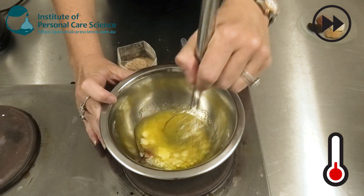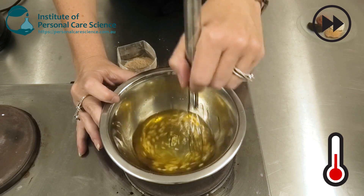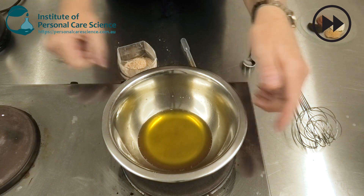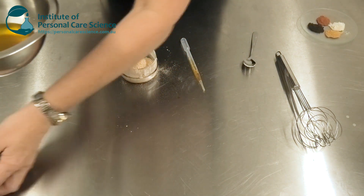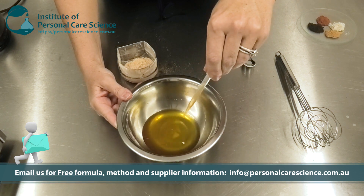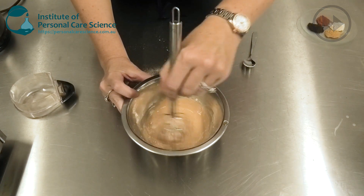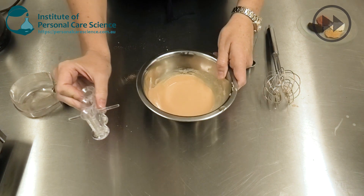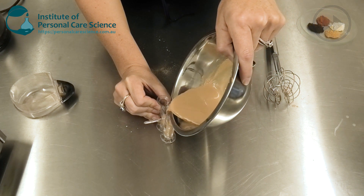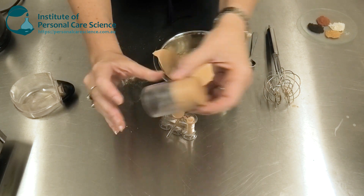Once it's totally melted, we can remove it from the heat, add our antioxidant and our powders, and then we can pour it off into our molds. You can of course use bigger molds like I have done here for this bigger foundation stick — the choice is yours.